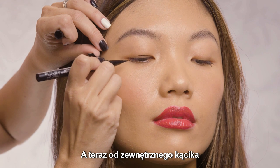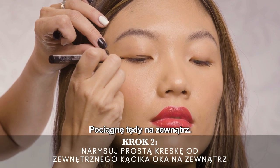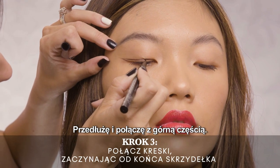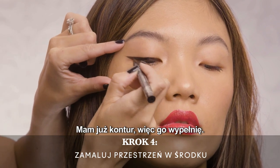And now from the outer corner, right where these two lids connect, I'm going to pull straight out this way. I'm going to drag and connect to this top part here. And now that I have the outline, I'm just going to go in and fill in the gaps.